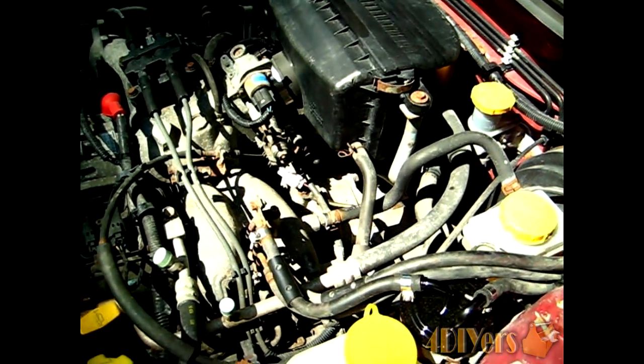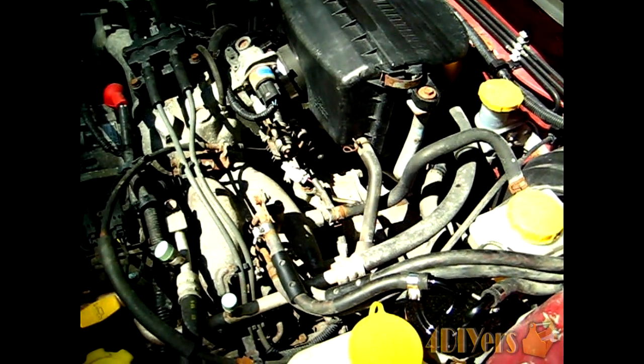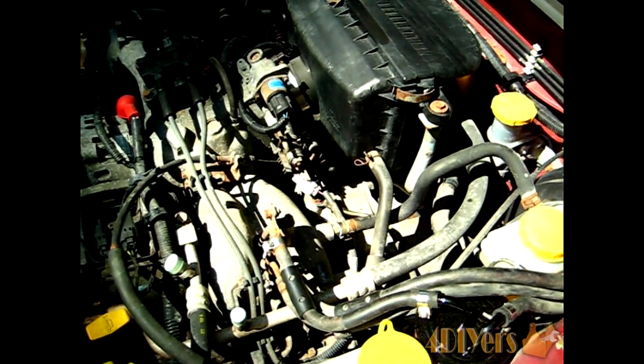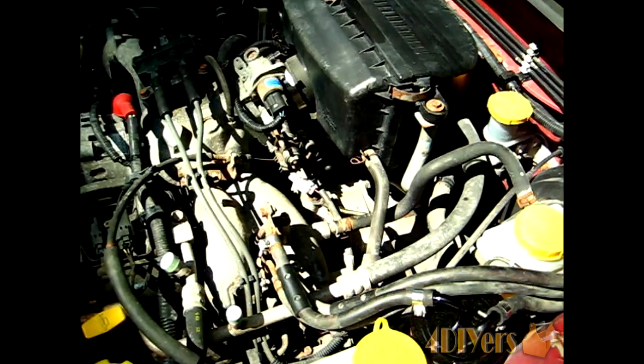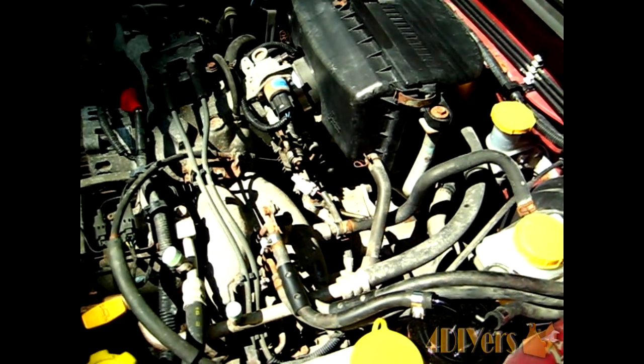For the check engine lights, I had a couple of different codes but both relating to the knock sensor. One was P0325, which is a faulty knock sensor reading, and the other is P1325, which is a low input on the knock sensor itself.